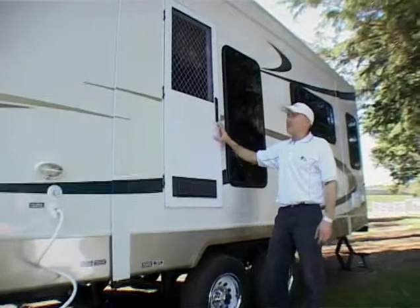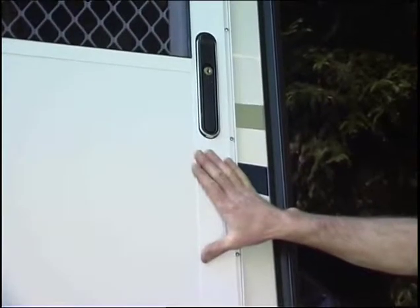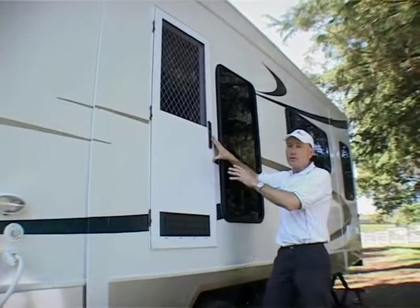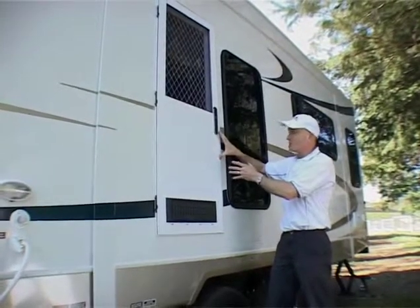The next thing I need to mention is this door that we've installed on the left side. Yes, it's an Australian compliance requirement — we need to install this one. The other door on the right side stays there and that's the main one you use all the time, and it's very convenient. But our objective with this one is to make sure the fifth wheeler is compliant and also that it doesn't look obtrusive.